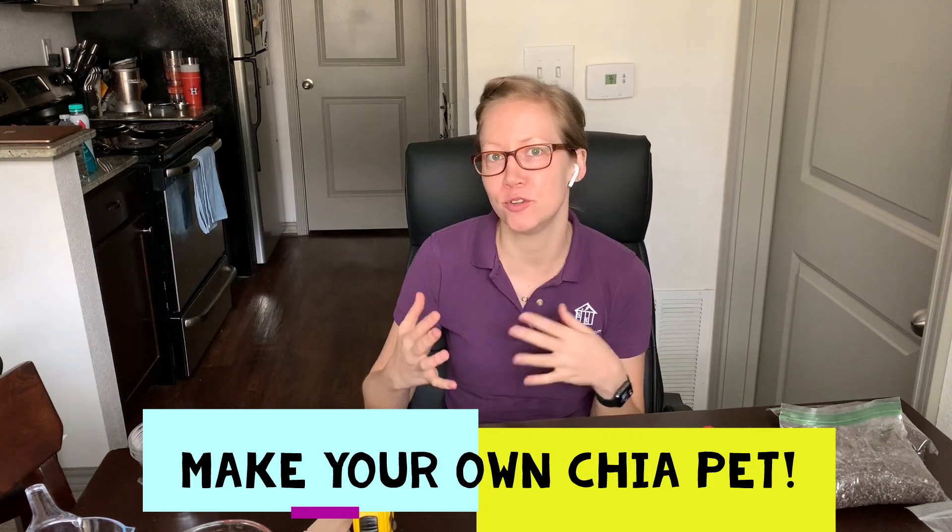Hello everyone! Thank you so much for joining me. My name is Jennifer Kurtz and I'm with the Children's Museum of Houston, and today I would love to show you how to make your own chia pet.